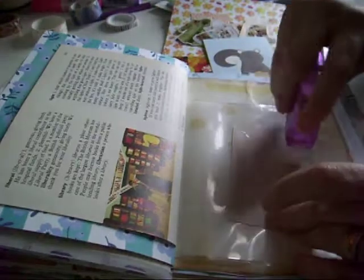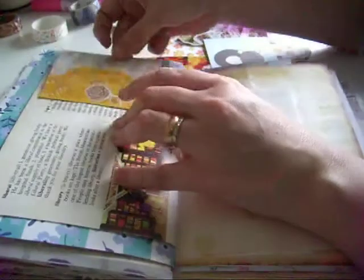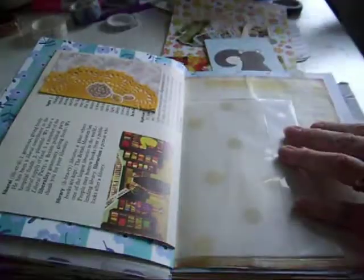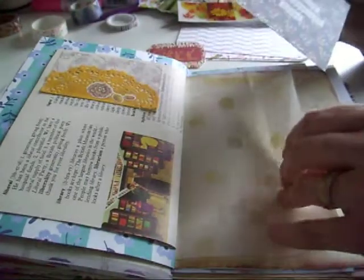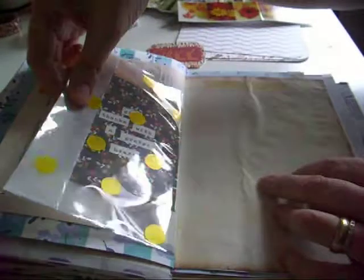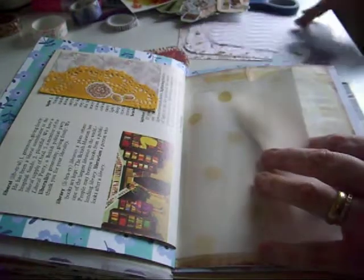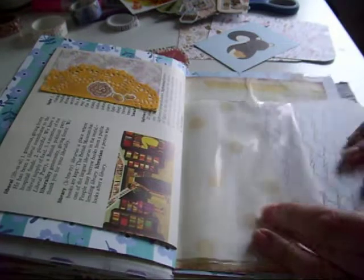I'm just going to use double-sided tape and pop that on there. I really like this little guy here - on the back it just says 'give thanks to the grateful heart.' I'm not sure if I want to pop him in there or use one of the bigger journaling cards where I could actually do some journaling on the back. It just about fits in but would need trimmed slightly each side.